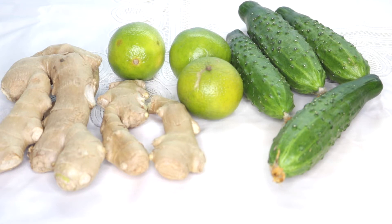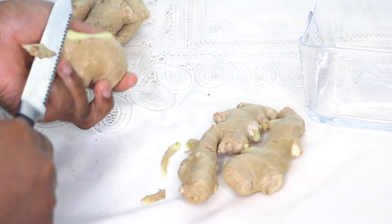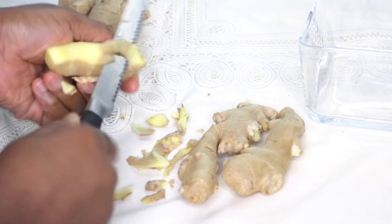These are the ingredients we're going to be using for the drink — ginger, lime, and cucumber. I'm going to start off by peeling the skin of the ginger, then cut it into smaller pieces, wash it, and put it into my blender.